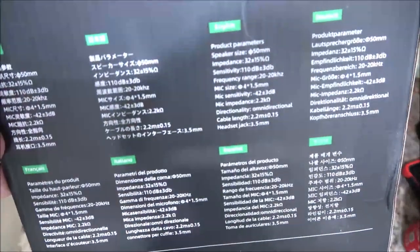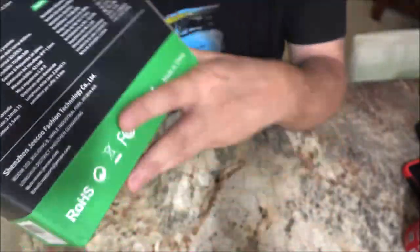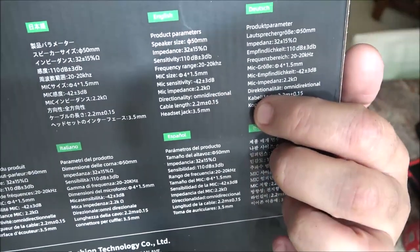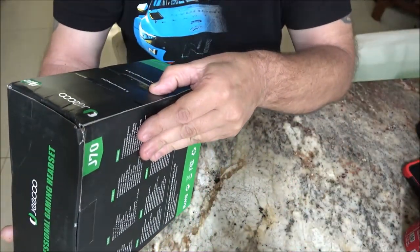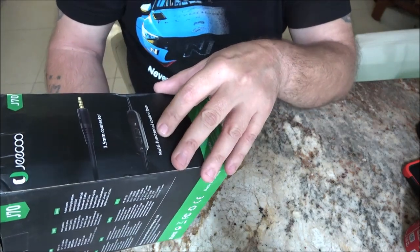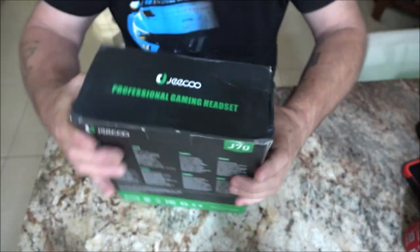Let's open this box up and check it out. On the back there are different languages and some specifications - if you want to pause that and read it, English is right here. It gives some specifications. It is a 3.5 millimeter connector, and there's a multi-function control box which is on the cord - that's what it looks like.